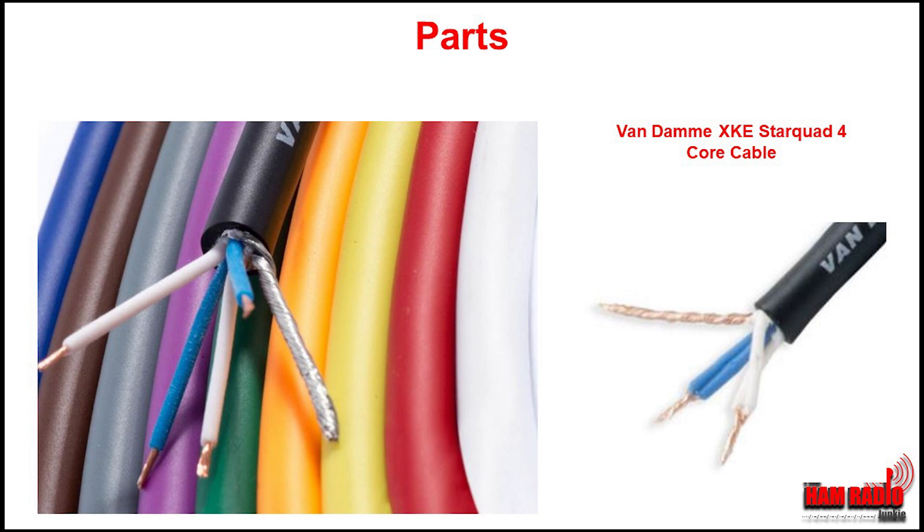But let's not forget cable. For cable, I suggest using Van Damme XKE Star Quad 4. This is the Tour Classic type of cable, used extensively within the audio industry because it's particularly good at blocking out interference. As you'll see, it has 4 cables — 2 white and 2 blue — plus the silver braid. Don't be put off by the 4 cables; you wire it by joining the 2 white and the 2 blue together. This cable is particularly good because it's twisted inside, which also helps block any unwanted interference.